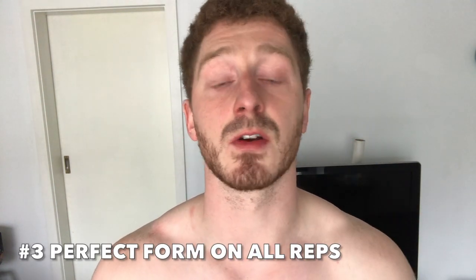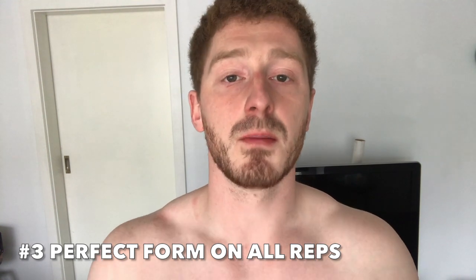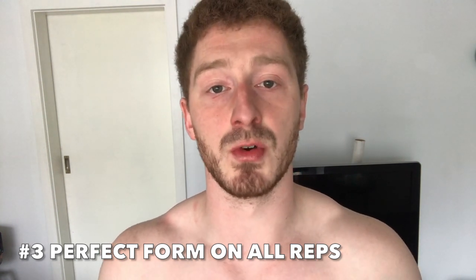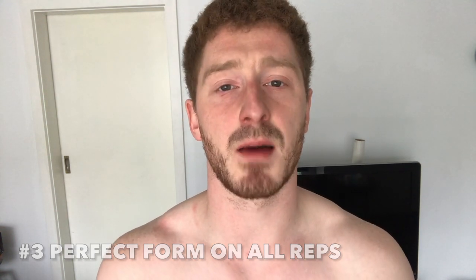Number three would be to complete every single rep with textbook form. Because you're teaching your body a new movement, you want to be as proficient as possible — you don't want to teach your body bad habits. So the very last rep you do of the day should look the exact same as the very first rep you did at the start of the day.